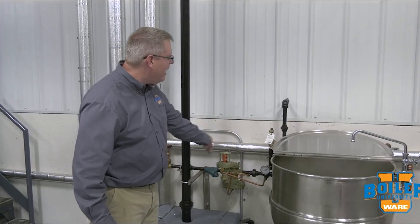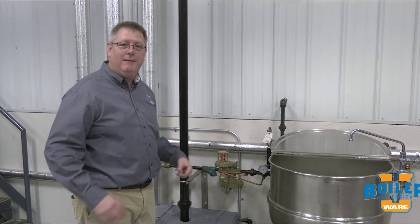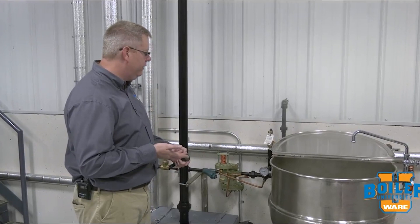A pressure reducing valve setup in this case consists of a main valve and a pilot, and I make adjustments on the pilot to change the outlet pressure on the reducing station.